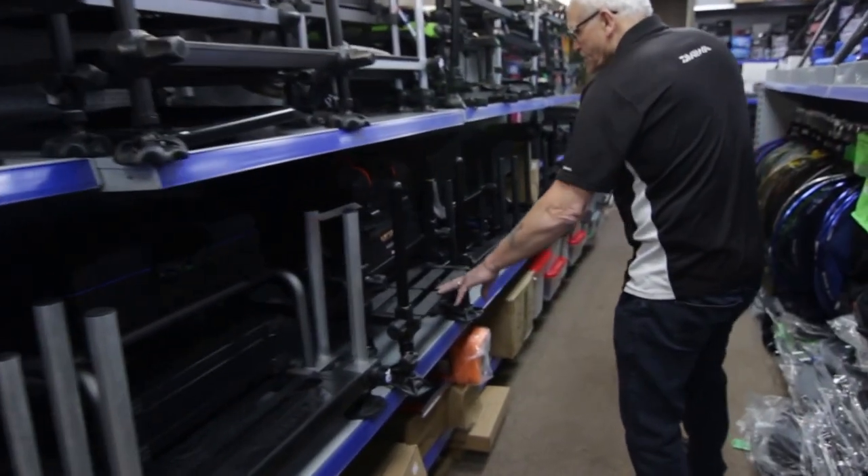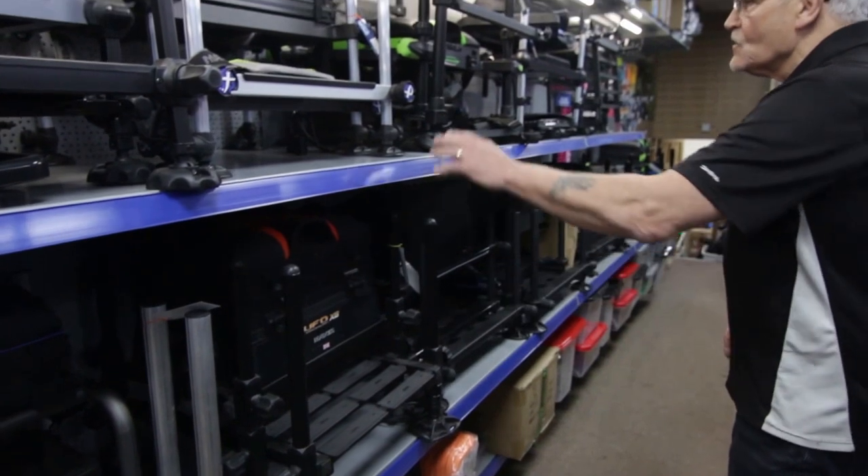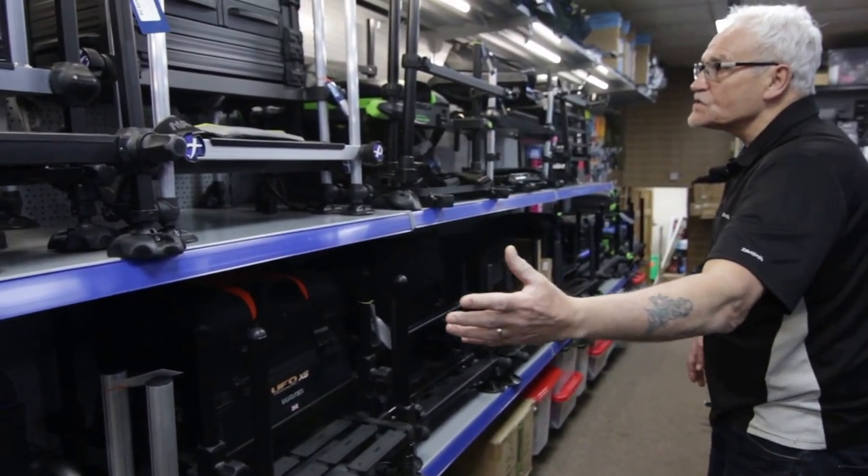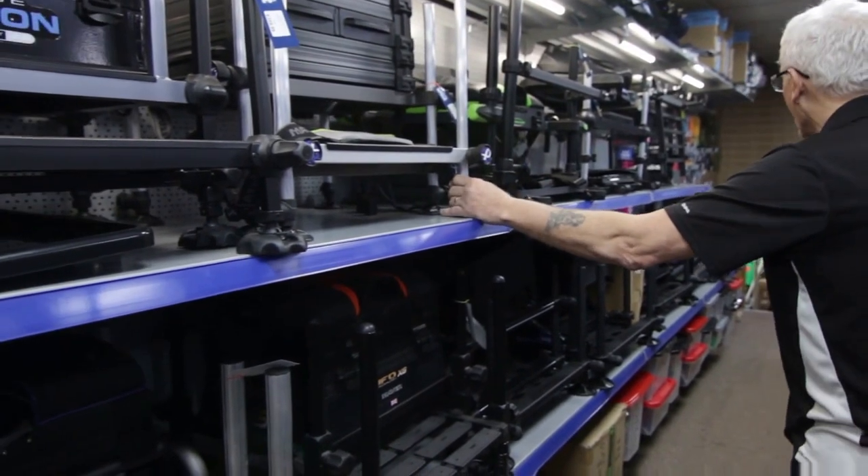We've got the Mave seat boxes, we've got all the Mave stools, chest-type seat boxes — and there's also the Fox boxes.